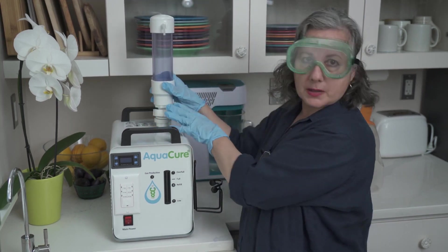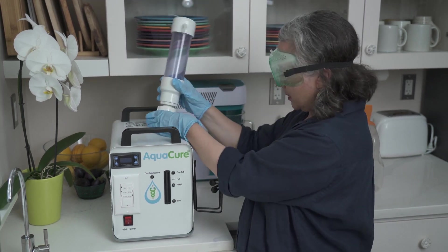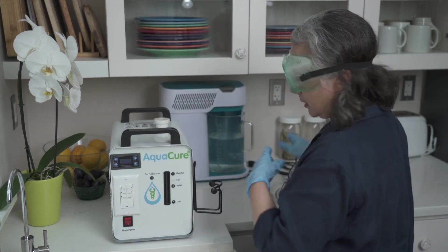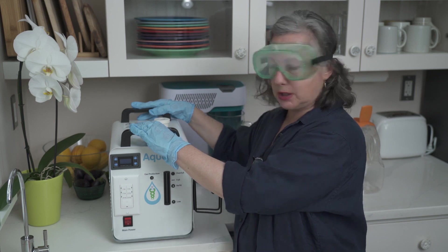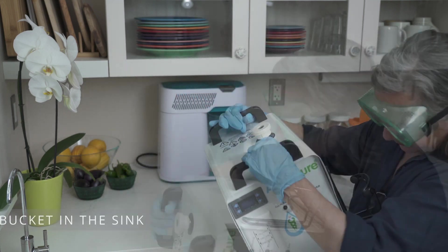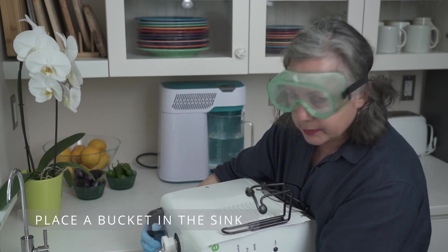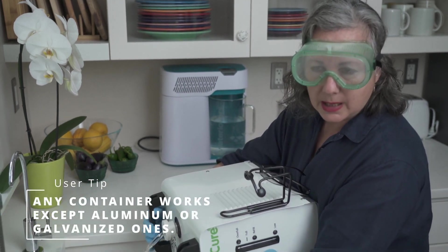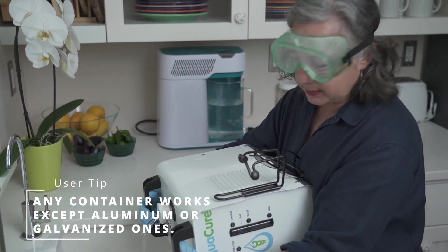The first thing is we're going to take off the tower cap. We took it off here and you'll notice a ring — don't lose this. We're going to take our machine and dump it into this bucket. Make sure you've got your glasses and your gloves in case it splashes. Go very slowly, doing a little at a time.